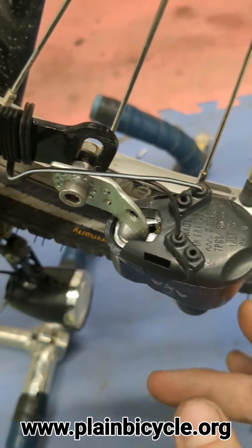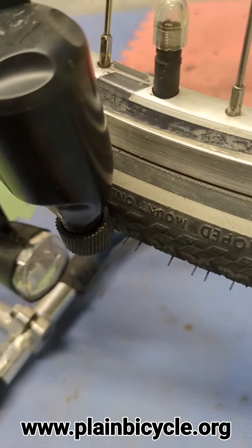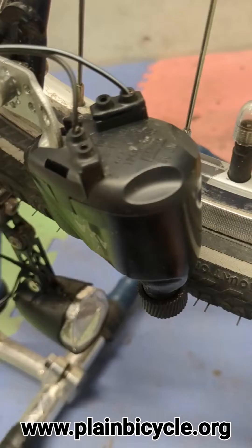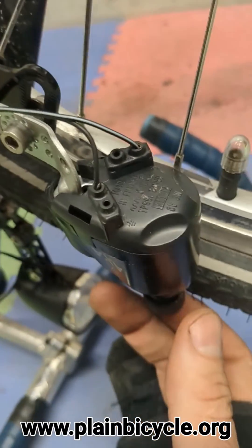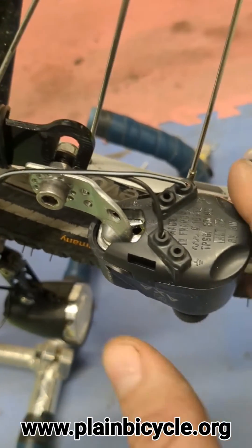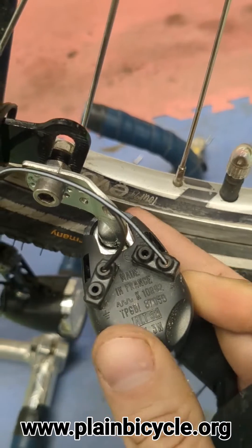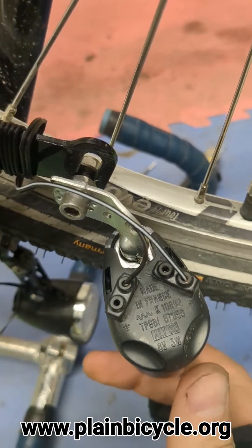One important thing: depending on the size of your tires, you're going to have to play around with the position of the roller as it rests up against the tire. I like beefier tires. The way you adjust that is through a very complicated process known as just bending it. You put it at resistance and then you just twist it. I'm not going to bend mine because I've got it at the sweet spot.